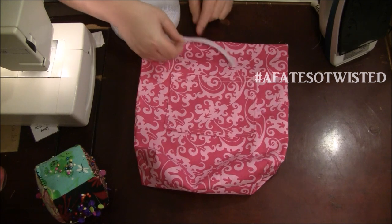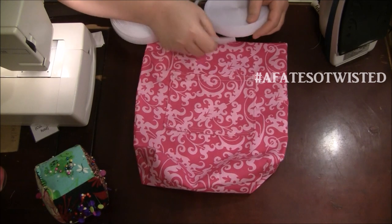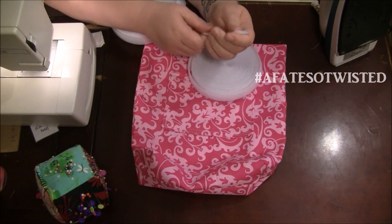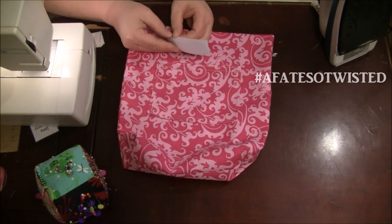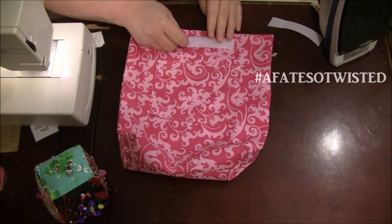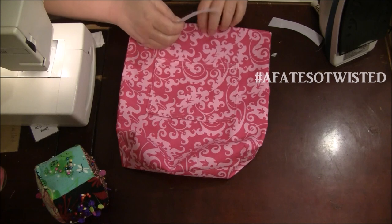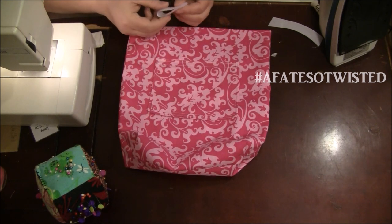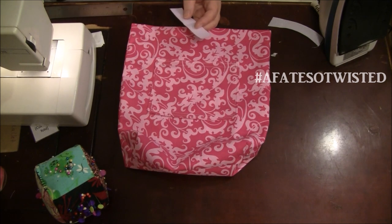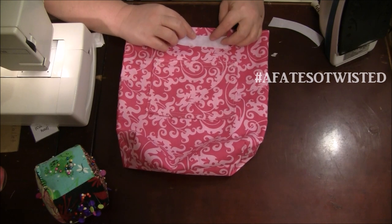I'm going to cut about three and a half inches of velcro — I don't want to close the whole bag, just make sure it stays in place. I'll use the first piece to cut the second piece to match. Place it about an inch below the top edge and center it. If it helps, you can fold the hook-and-loop over and mark its center so you can match it up with the center mark you made on the fabric.